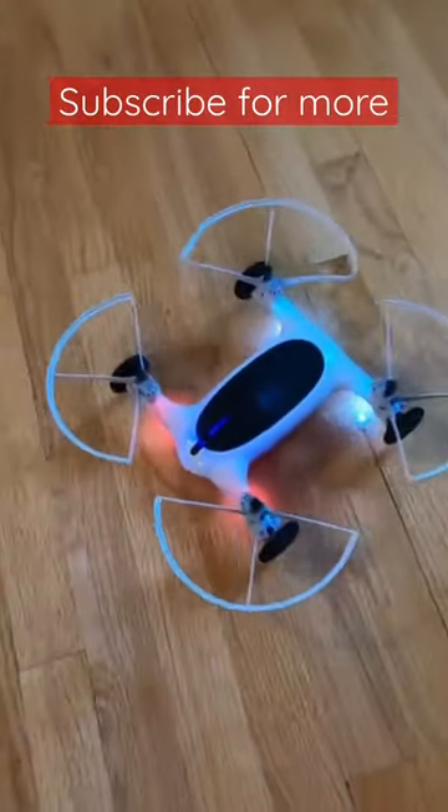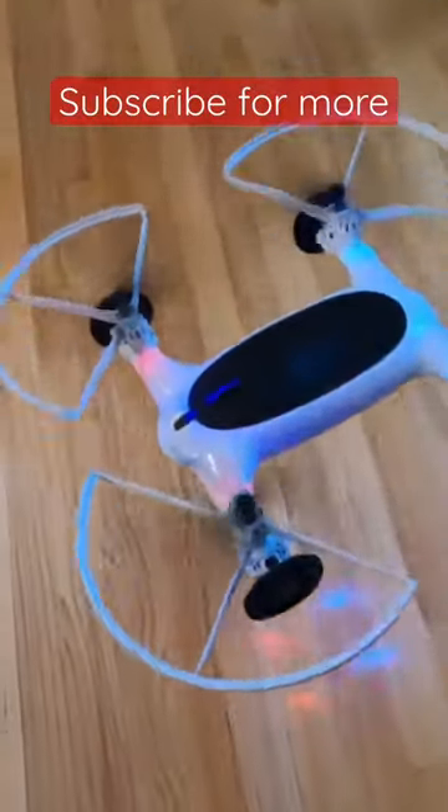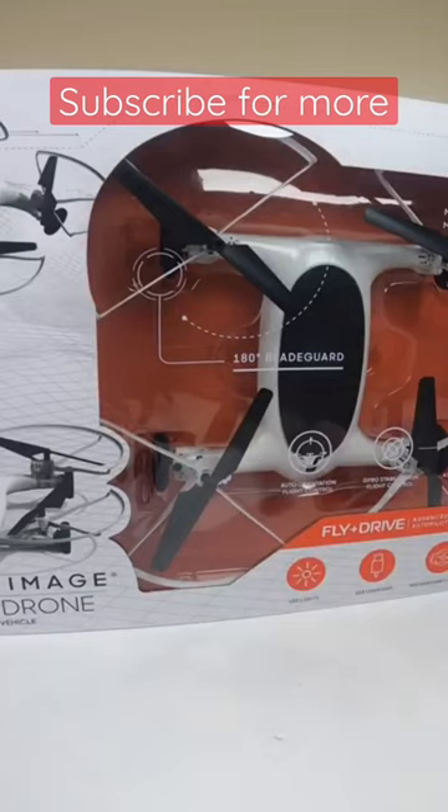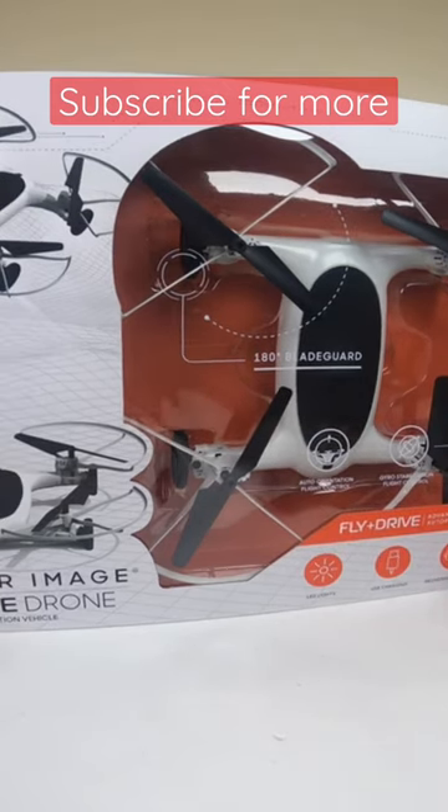Image Fly and Drive Drone — here it is right here in action. I love this little thing. It's a great beginner drone for kids, fantastic. It won't hurt anybody and it works great. Hey gang, thanks for tuning into the channel. Today we're looking at a Shopper Image Fly and Drive Drone, so let's